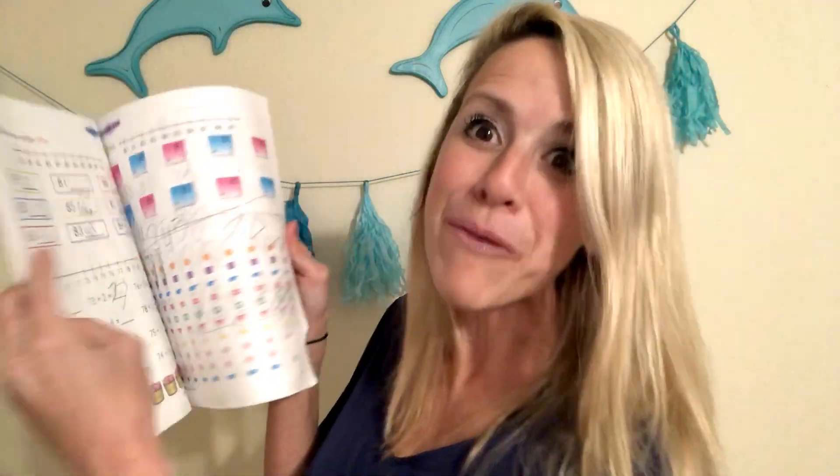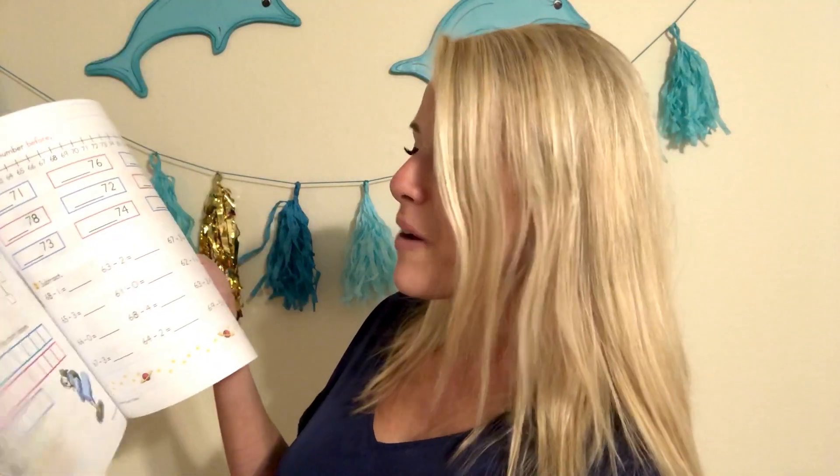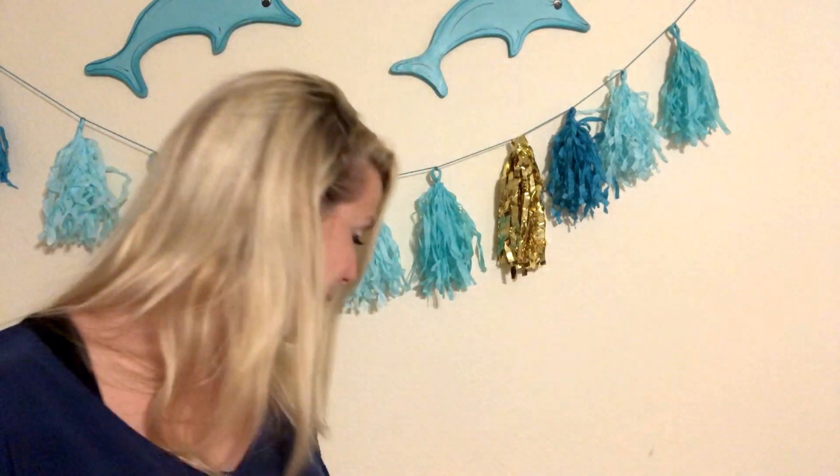Here's a flip-through of Horizons Kindergarten Book 2. We're doing numbers after, and look — we're doing 71 plus 6 in kindergarten! We're doing time, completing charts, and skip counting. We are really getting into math at the kindergarten level, so I feel highly confident that my child is getting a great math education.